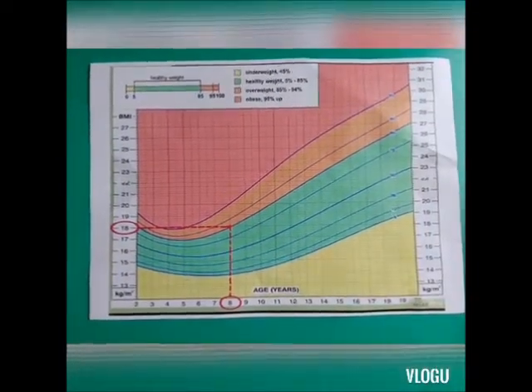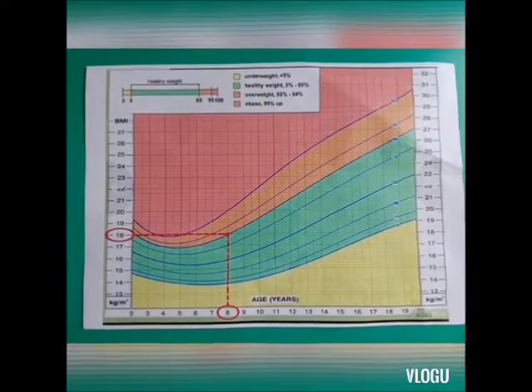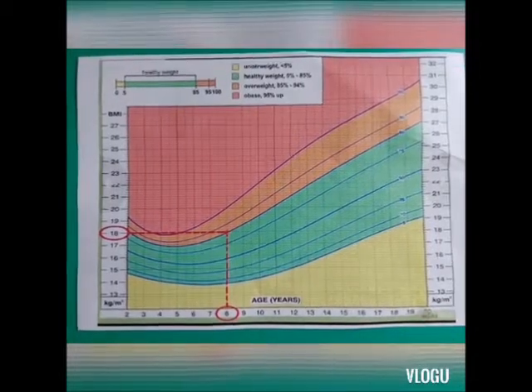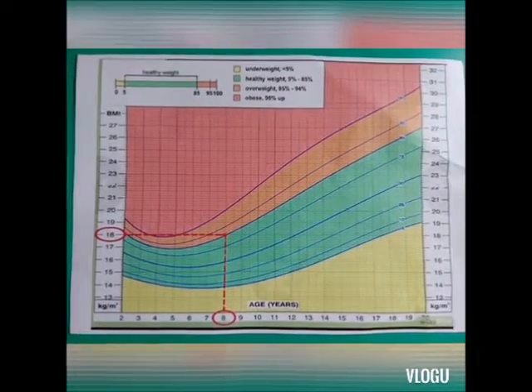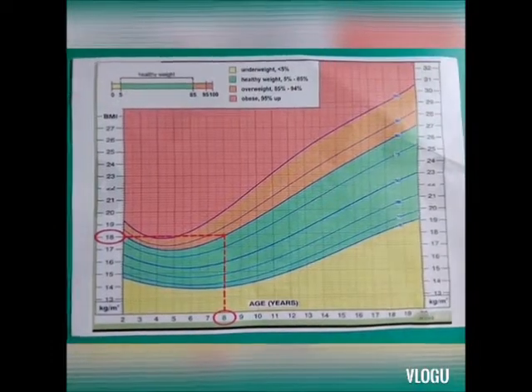This is the universal BMI chart which you can find and download online. According to this chart, after calculating the BMI, we can determine which category our baby falls into — whether he or she is underweight, healthy, overweight, or obese.